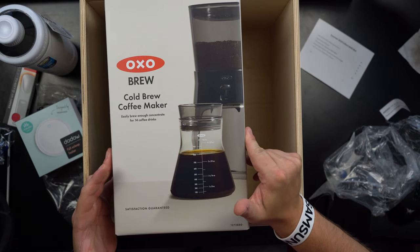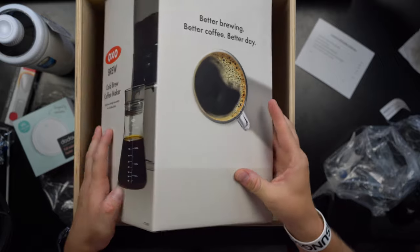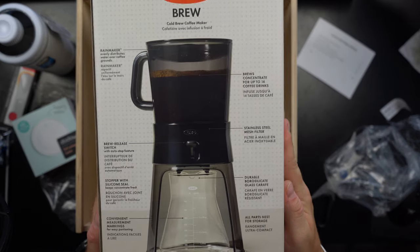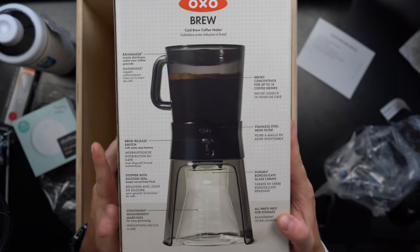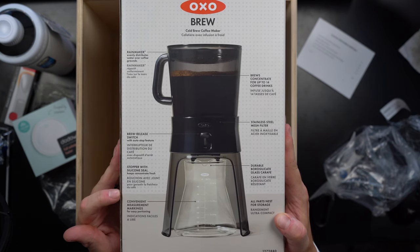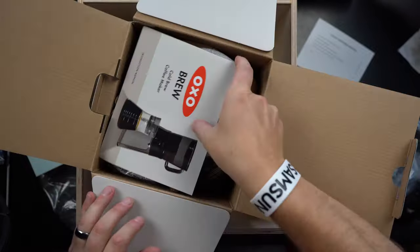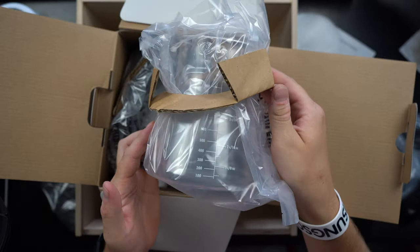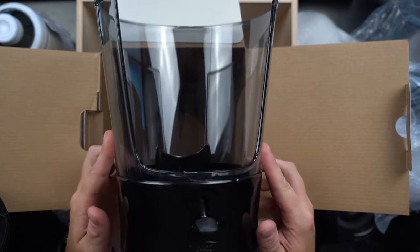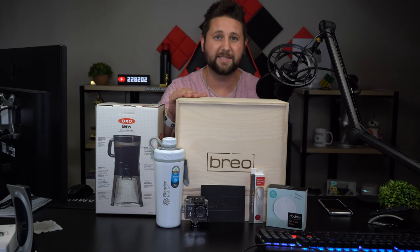The last item is the OXO Brew cold brew coffee maker — it easily brews enough concentrate for 14 coffee drinks. On the top is a 'rain maker' lid, plus a brew release switch, a stopper with silicone seal, and convenient measurement markings. Opening it up, inside you get a user manual, a measuring glass piece for the bottom, another internal piece, and the base with an opening toward the very bottom.